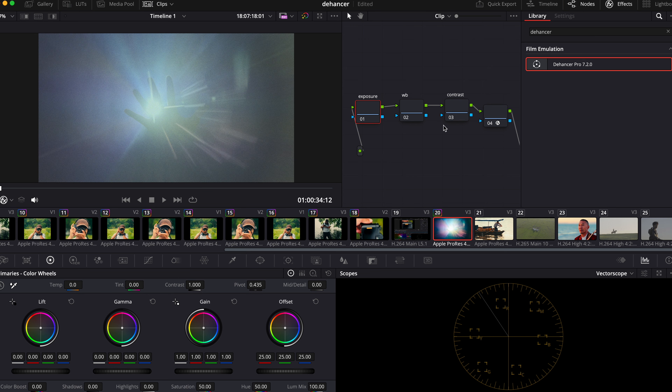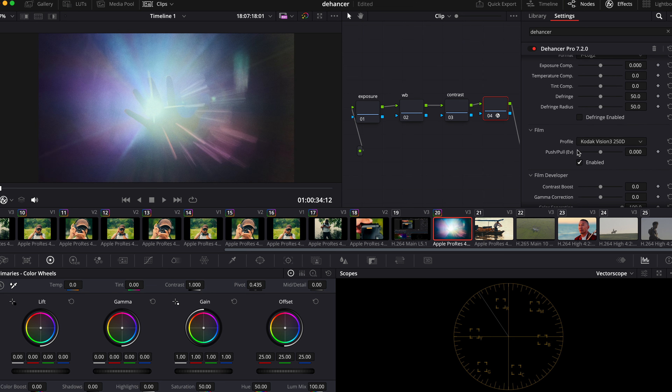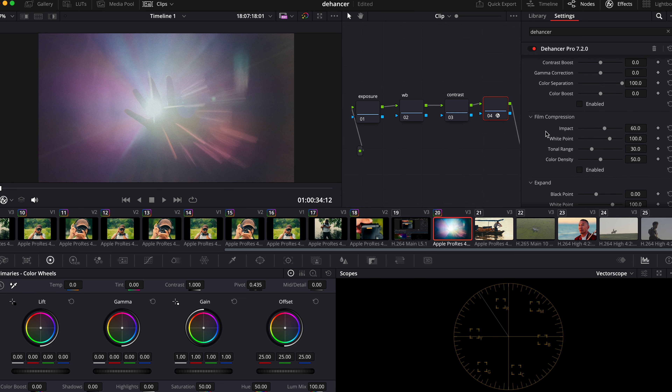You can also change exposure, white balance, and contrast inside Dehancer itself, but I personally like to do it beforehand. After you drag it on, choose your camera — this is shot on Fujifilm XG2S, so I'll choose that and set it to F1. In the film profile section there are a lot of films to choose from. I'm going to choose Kodak Vision 3 500T.